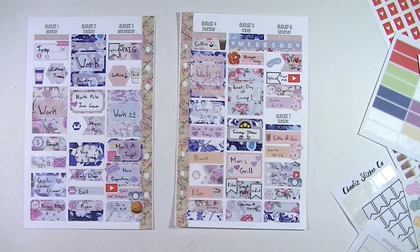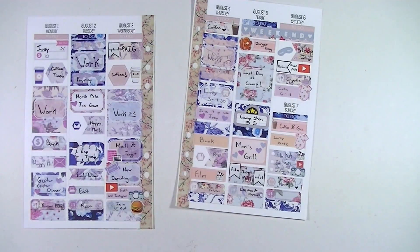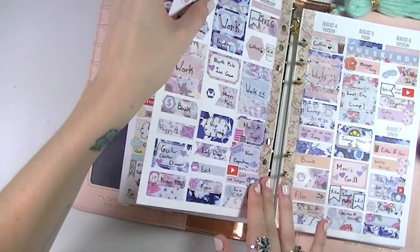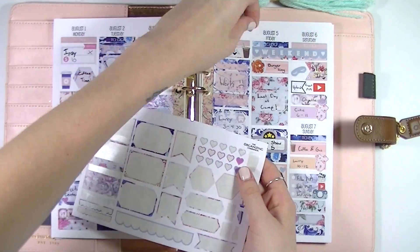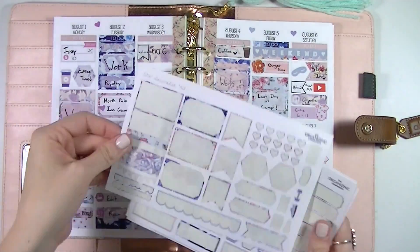That's my spread! I actually really like how this one turned out. I'm not usually into florals, but with how much I used and how I made it all work I was very happy with the result. I added a few more hearts up above to decorate, and that was it. Please give this video a thumbs up and subscribe for more planner videos — I'll see you guys in my next one!